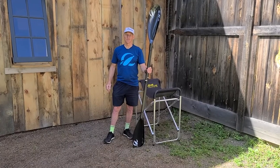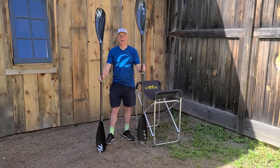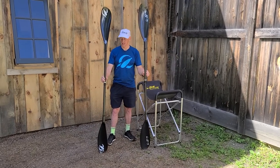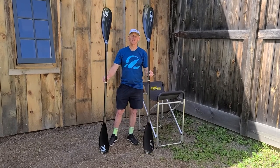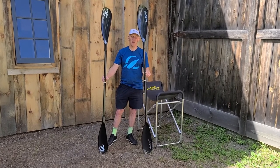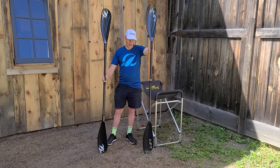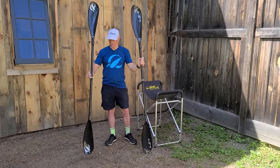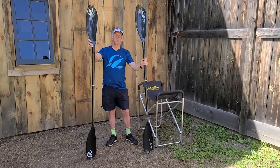Ben here from Stella. We're going to talk about the difference between the small Pro wing and the mid Pro wing. The mid Pro wing comes in 205 to 215 and 210 to 220, with about 725 blade area. The small is 200 to 210, with 675 blade area.